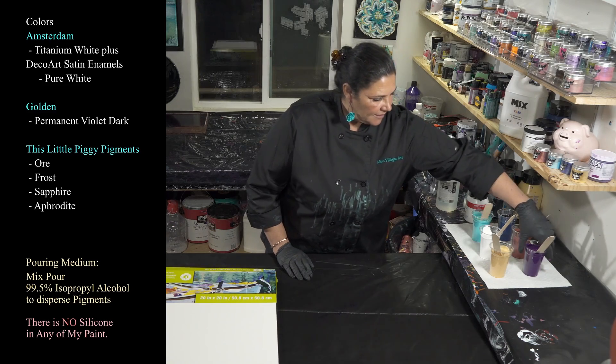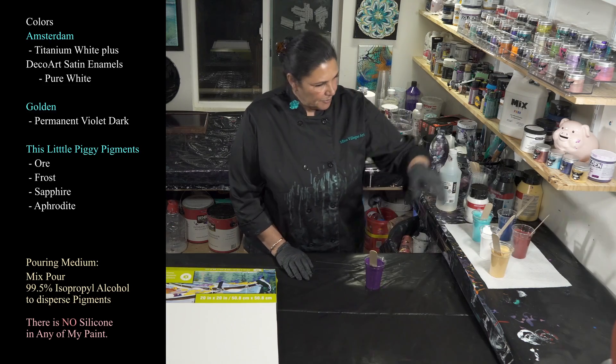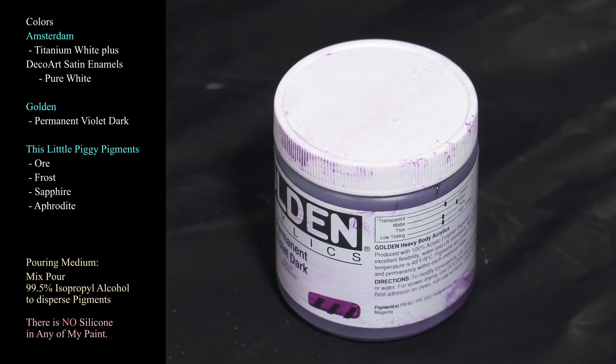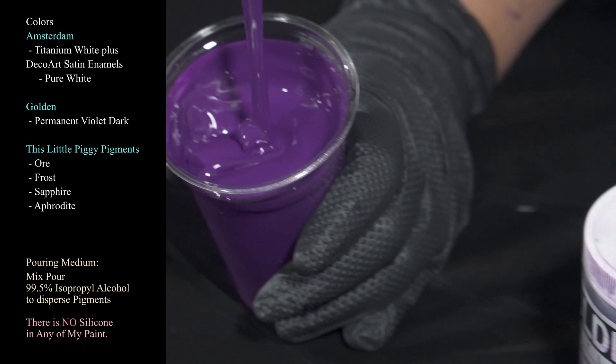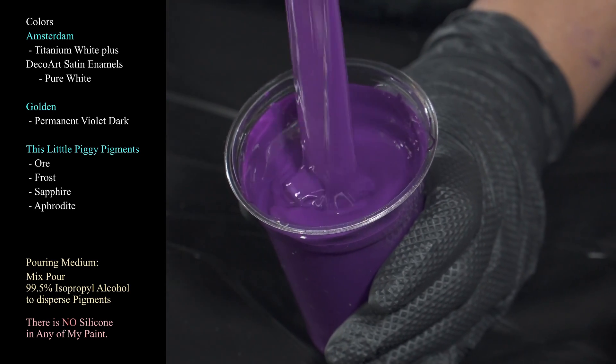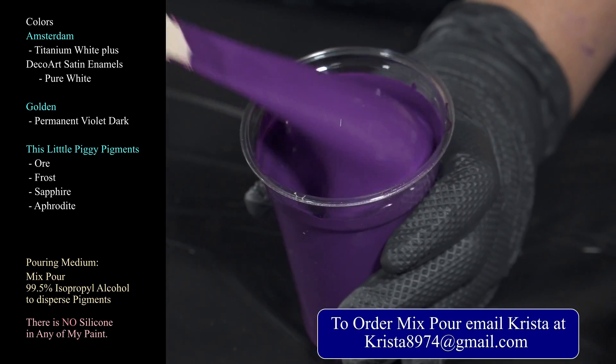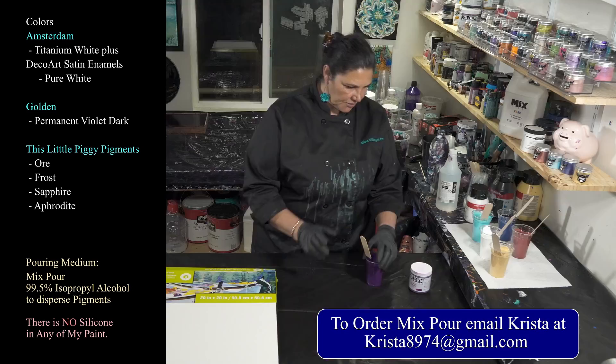The other one that has no alcohol is our other tube paint. This is Golden's Permanent Violet Dark, which I love. Beautiful consistency — nice and creamy and thick, leaving a mound and then sinking into itself. There is no water in any of these; this is just Mix Pour and the paint.